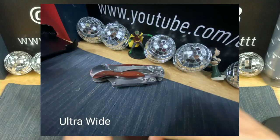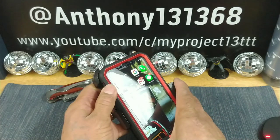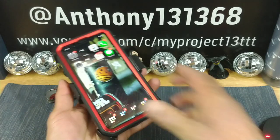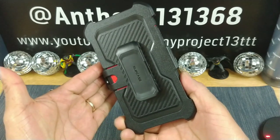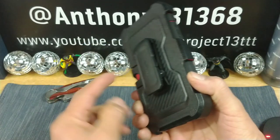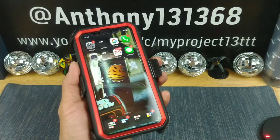Let's put the metallic red Unicorn Beetle Pro full body rugged case in the holster. Look at that — very nice. Subcase brand name back there. For those of you that love to sport the holsters, there you go. That looks really, really nice. That is just beautiful. Totally digging this case.